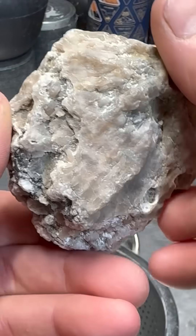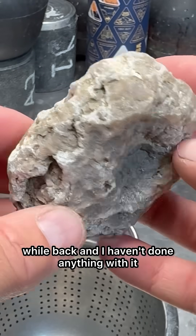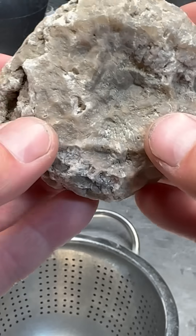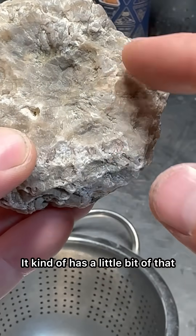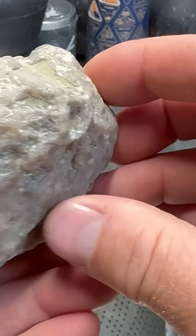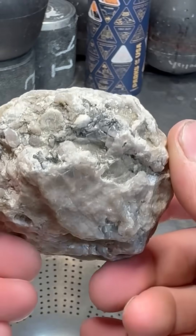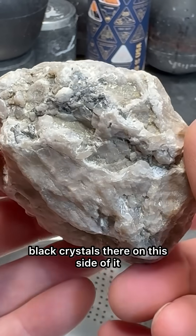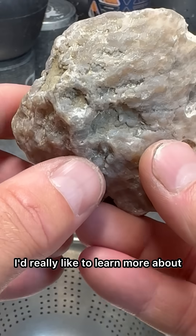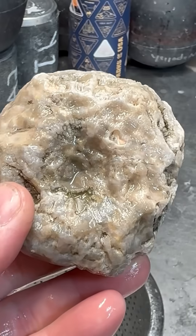I received this rock from a friend of mine in Michigan a while back and haven't done anything with it. Today I think I'm gonna cut it down the middle. I'm really curious for people's feedback — I don't know if this is a horn coral. It has a little bit of that look on the top. I wonder if it's a horn coral that's silicified. See, there's some black crystals there on this side. I'd love people's feedback. Here it is wet.